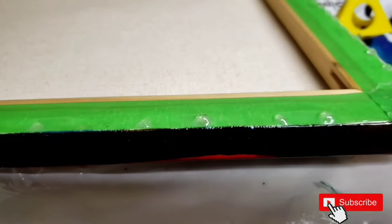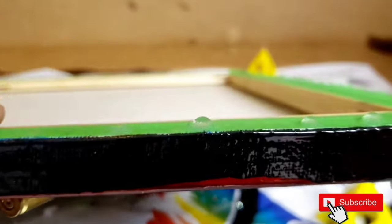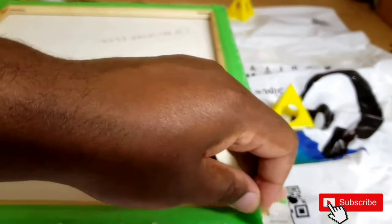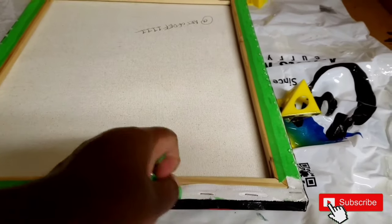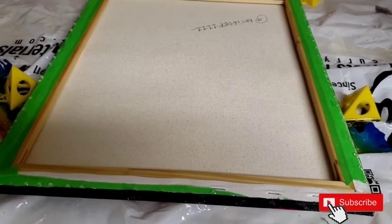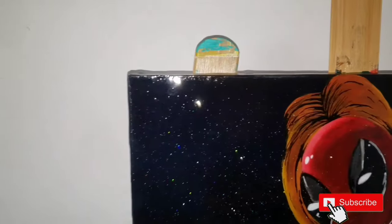Now remember I told you guys about the tape catching the driplets? This is exactly what I was talking about. So with that now, we can just peel the tape right off and it gets rid of that problem. Bam! There it is.